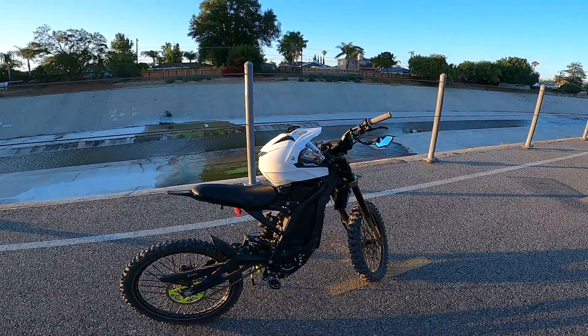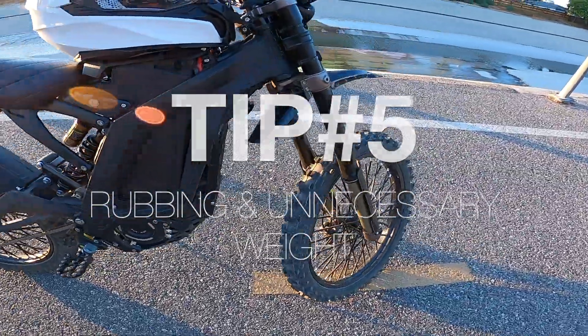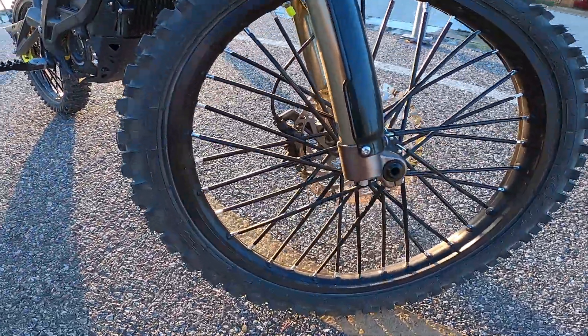Tip number four: lube, clean, and adjust your chain constantly. It will run better and save you battery life.